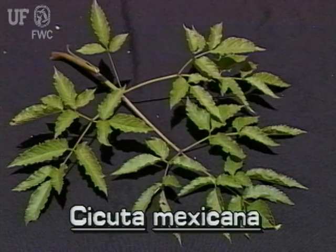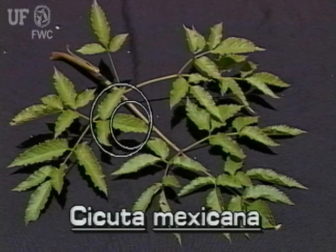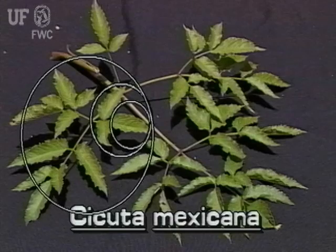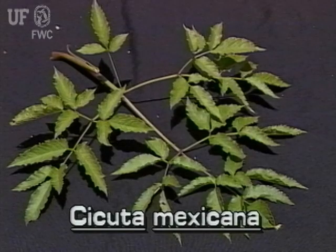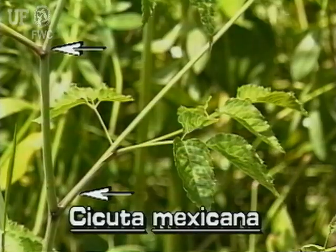Water hemlock leaves are large, double, and triple compound. A triple compound leaf has leaflets that make up larger leaflets, that make up larger leaflets, that make up an entire large leaf. These compound leaves are often a foot or more long and two feet wide. The compound leaves are alternately arranged on the stem.